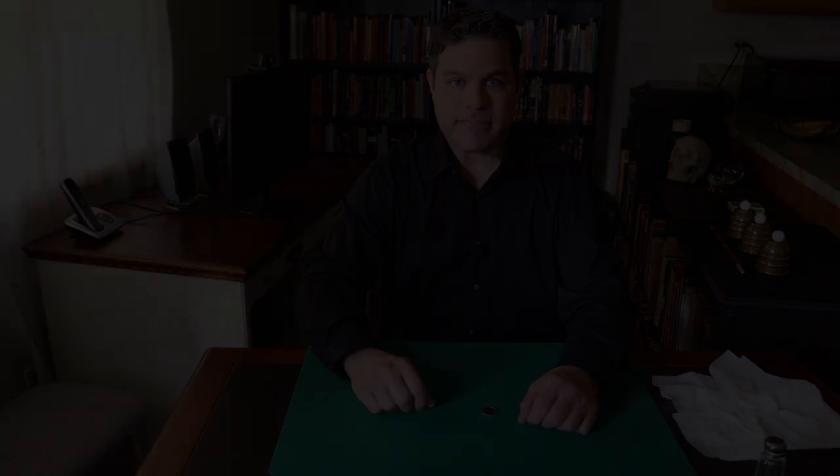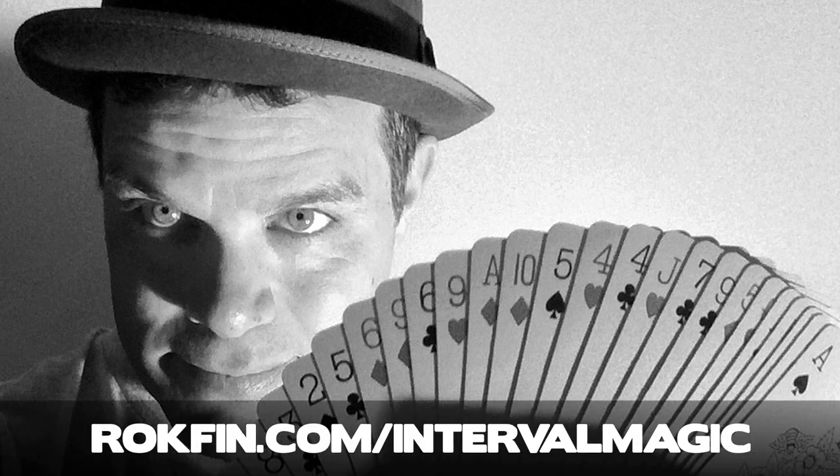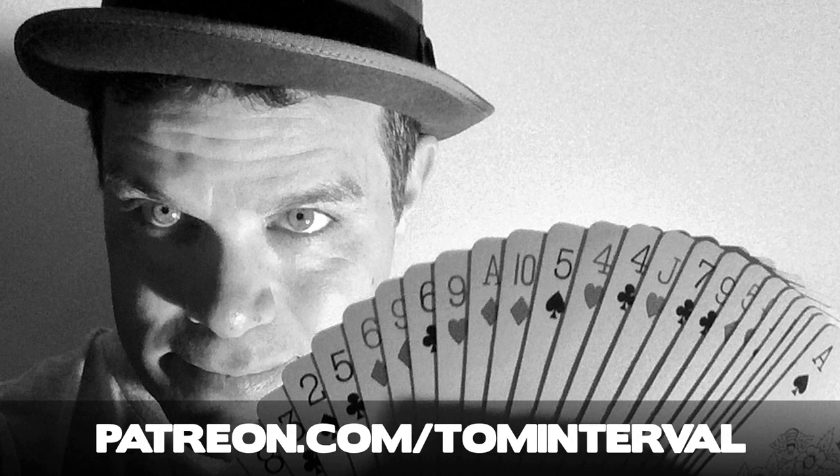If you have any questions, please email me at tom@intervalmagic.com. Thanks so much for watching. Thanks for watching and or listening to this Interval of Magic. If you enjoyed it and want to see more like it, along with a variety of other great magic-related content, please help support my work — follow and endorse me on rockfin.com/intervalmagic, or become a Patreon patron at patreon.com/tominterval.